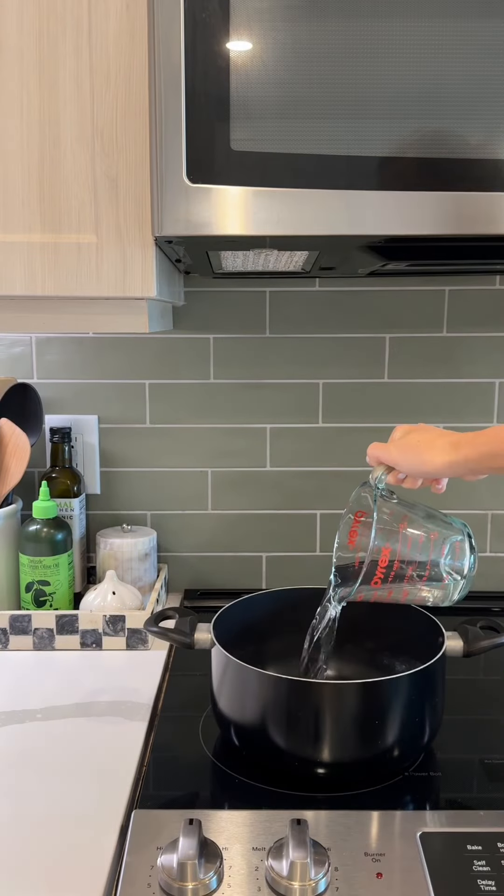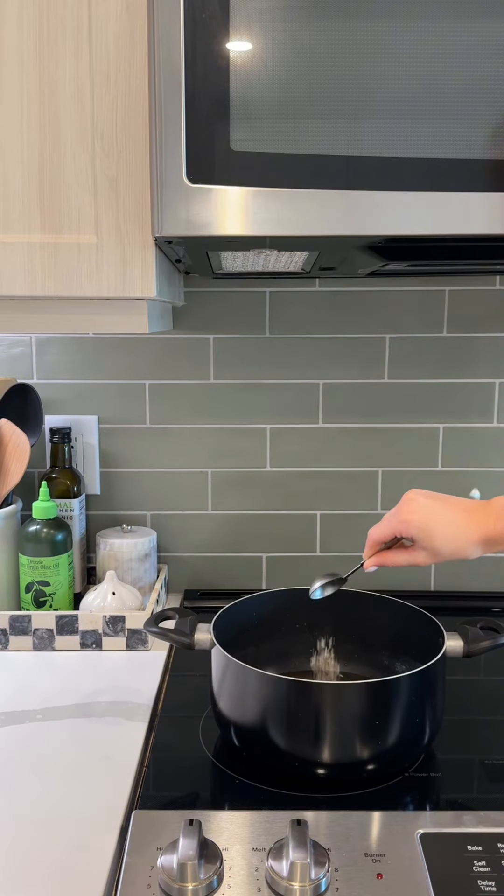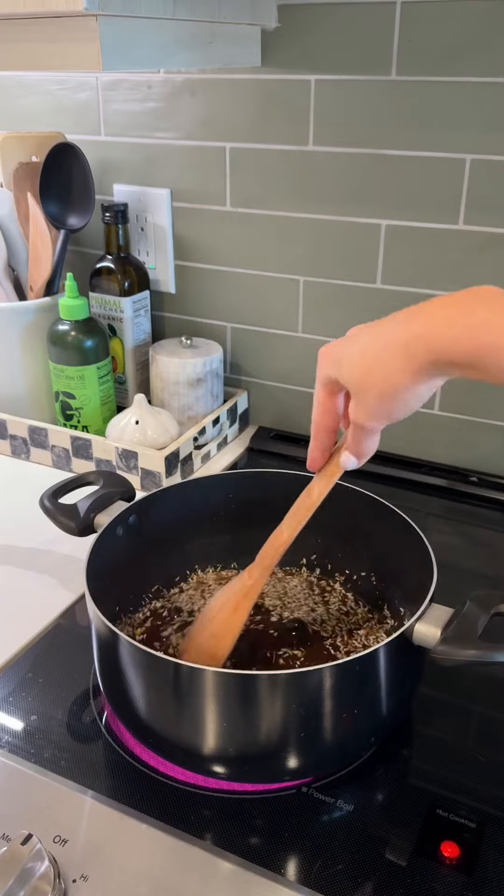In a large saucepan, add one cup of coconut sugar, one cup of water, a handful of blueberries, and two heaping tablespoons of lavender flower buds. Stir until well combined and bring to a boil.